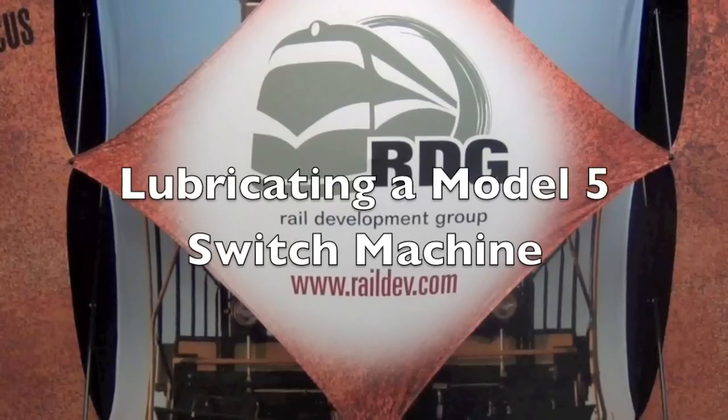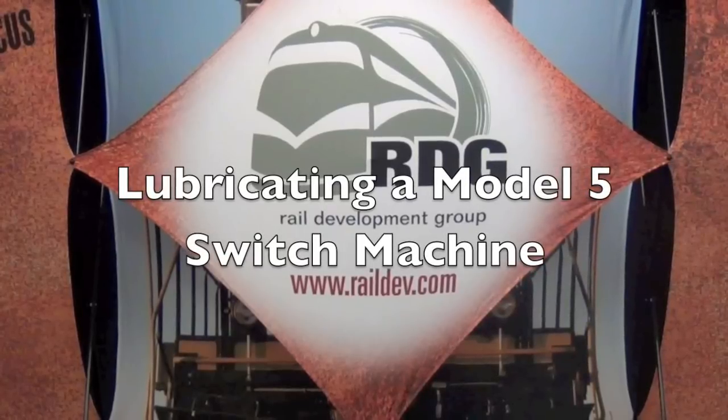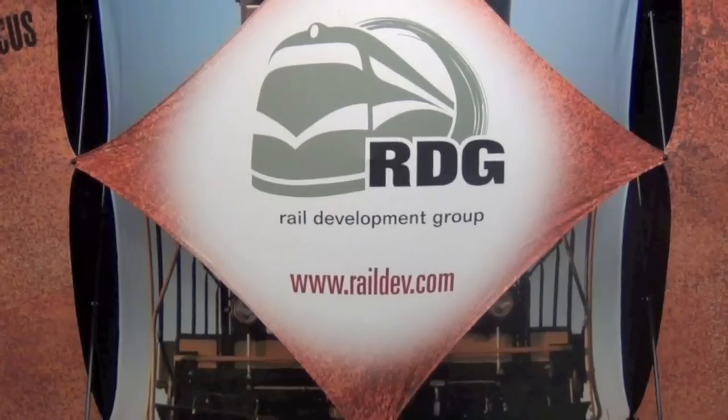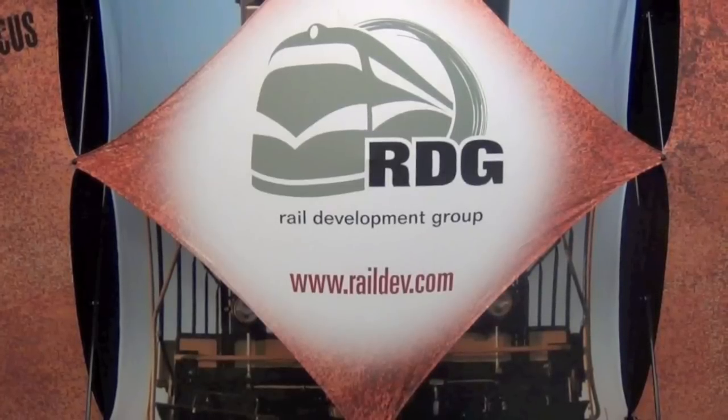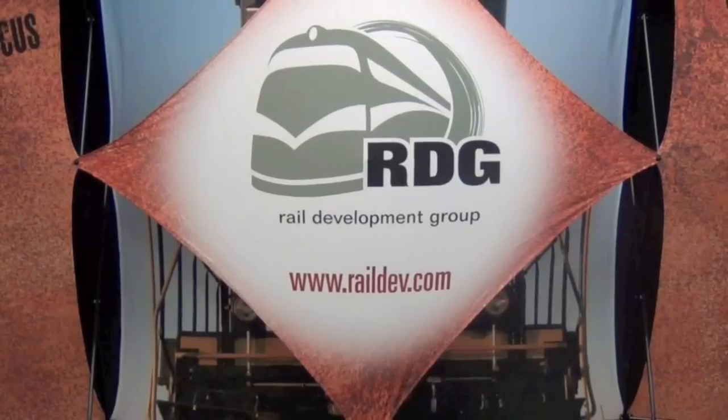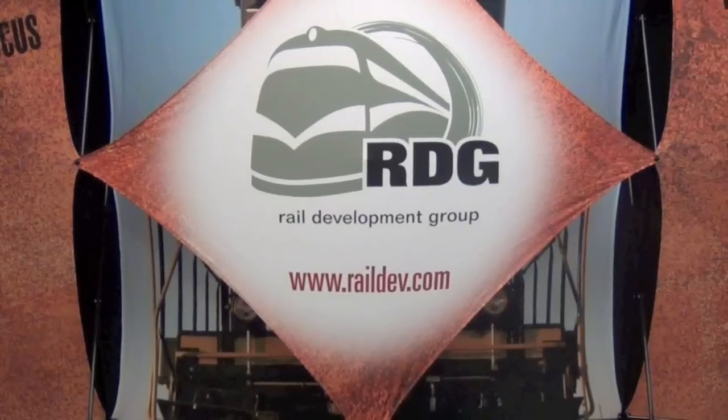Hi, this is Dave from Rail Development Group. In this short video, we are going to demonstrate the proper lubrication methods to be performed on the Model 5 switch machine. Proper lubrication only takes a few minutes and is an essential step toward ensuring that the machine provides many years of trouble-free service.